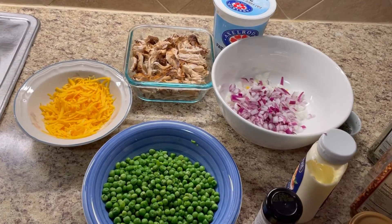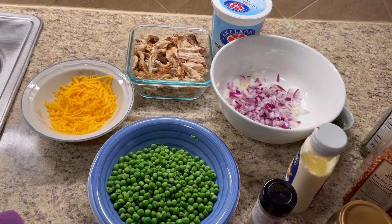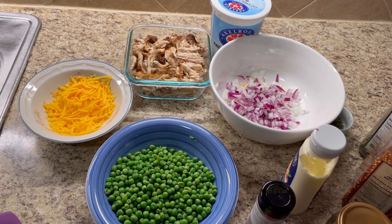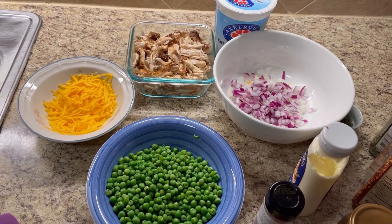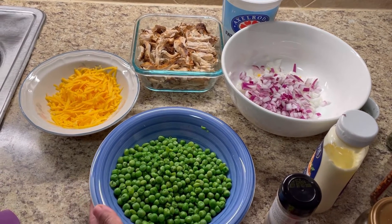I'm going to make a lovely quick and easy dinner time side dish, or this could even be a main dish for you. I'm going to make a lovely chicken with peas salad — great for potluck or just to have a nice dinner at home.